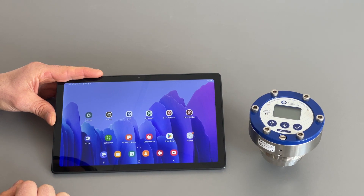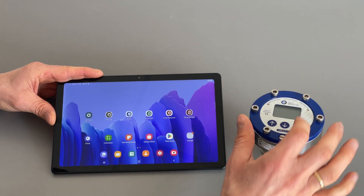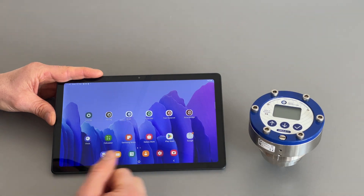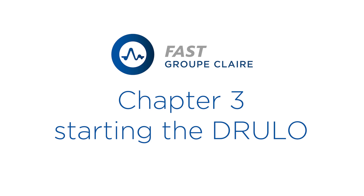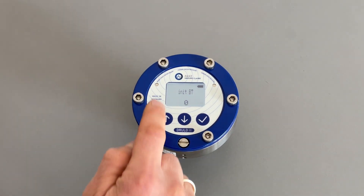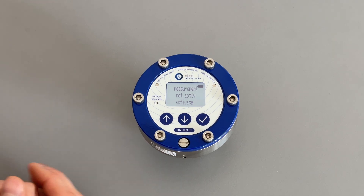To program the TRULO you have two options. One is directly through the three keys and the LCD built into the pressure logger, or through the TRULO app on the tablet. To start the TRULO you press the on button. The Bluetooth will be initiated so you can connect with the tablet. When it's done you will see the main screen where you can choose different options.